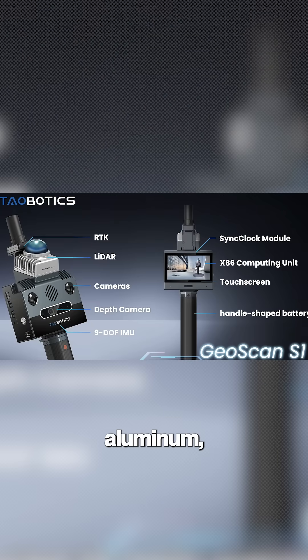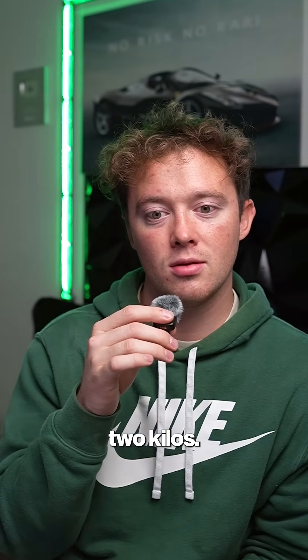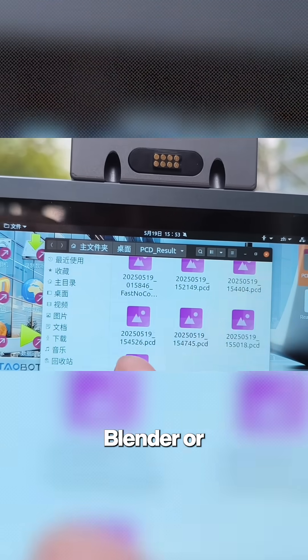The body is made of aircraft-grade aluminum, the battery lasts four hours, and it weighs just under two kilos. When you're done, you can export your scan straight to PCD, LAS, or OBJ — ready for Rhino, Blender, or Unreal Engine.